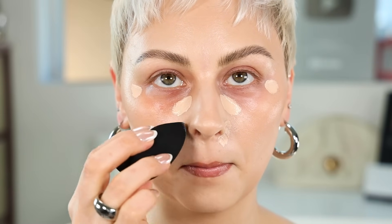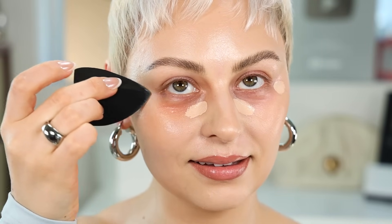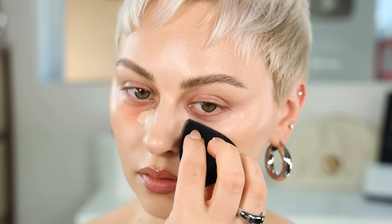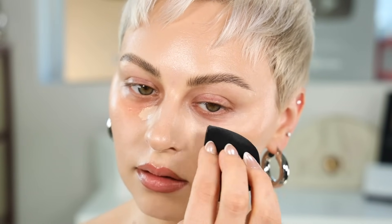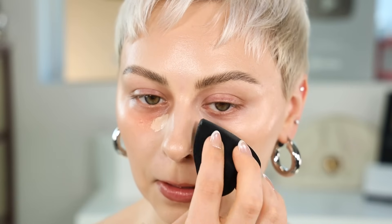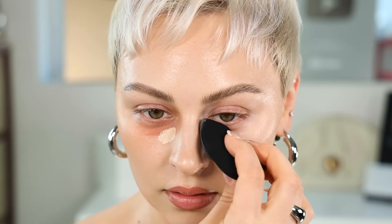Using Shape Tape in Light Sand, blending with my Sigma wedge sponge — moment of truth. Easing into it: I'm going to blend one side and then immediately set, starting with the pink first. It doesn't look too bad so far. It's not doing a ton to cancel out the gray tone because it's pretty cool-toned, but Shape Tape is a trooper.